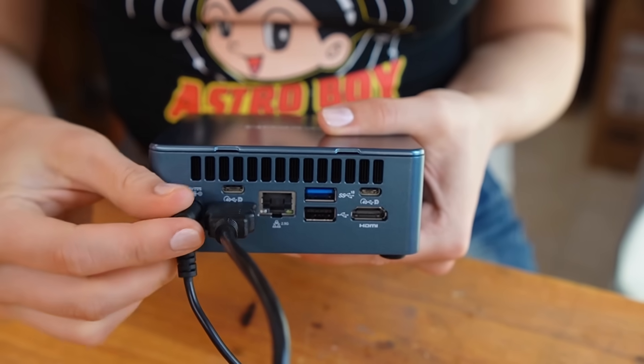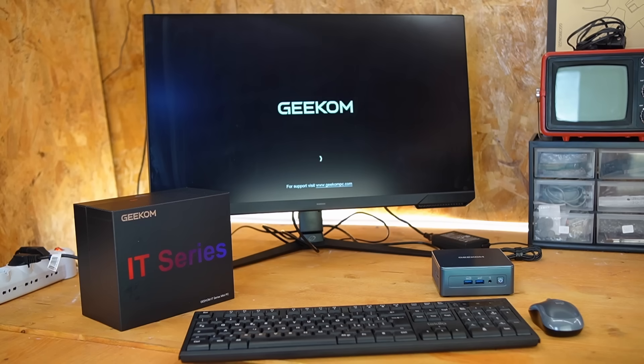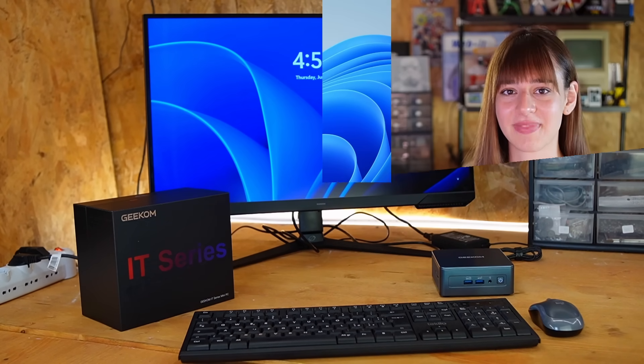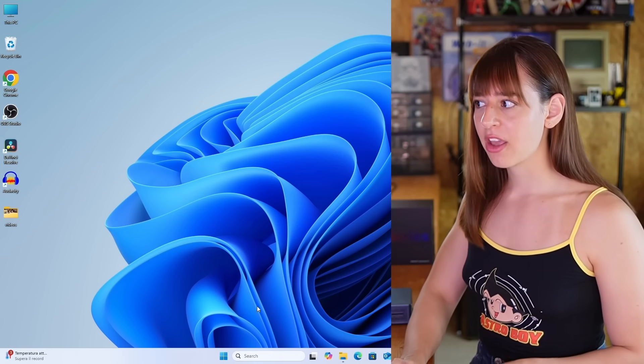Starting up is simple — just plug in the power and the HDMI cable, and within seconds the system is up and running. Windows 11 Pro is already installed, configured, and activated, so no need to deal with drivers or extra setup. I immediately began installing my usual work tools. This system is designed for versatility: browsing, light editing, and even a bit of gaming.